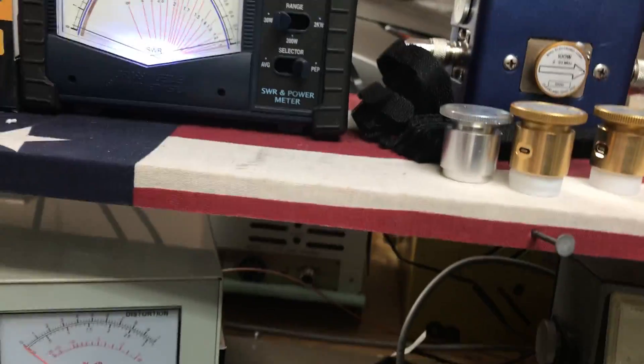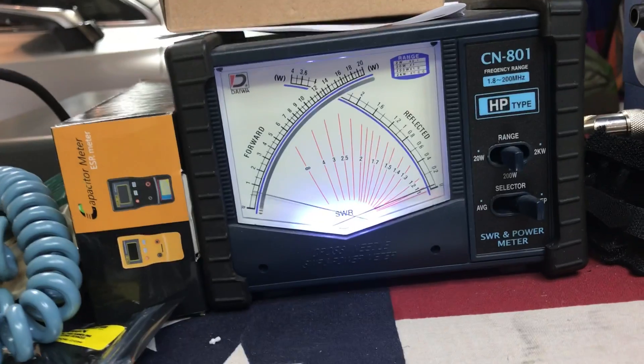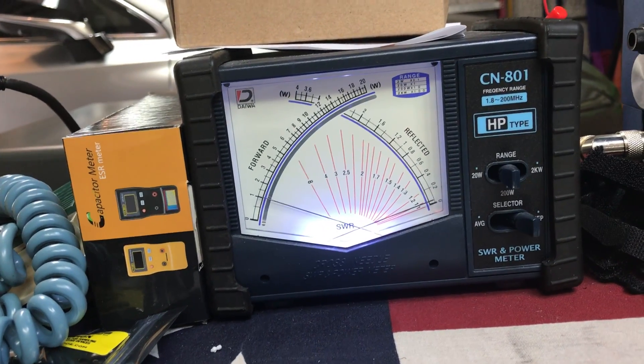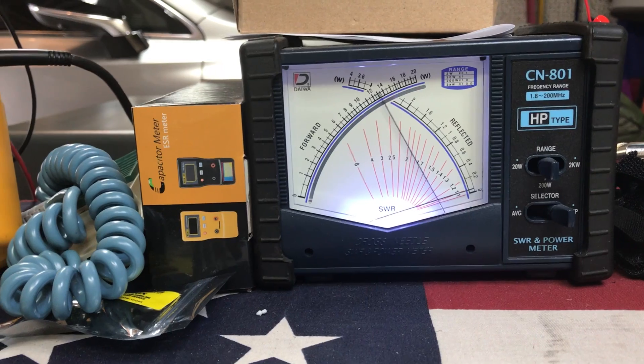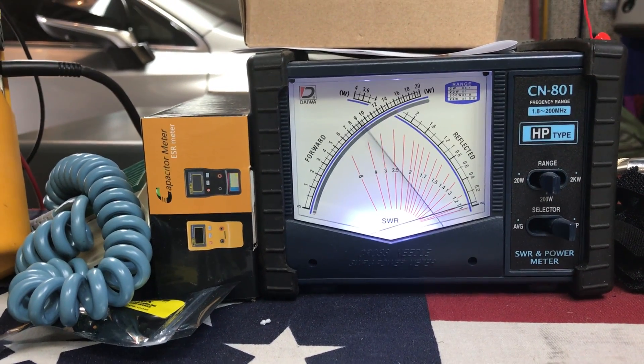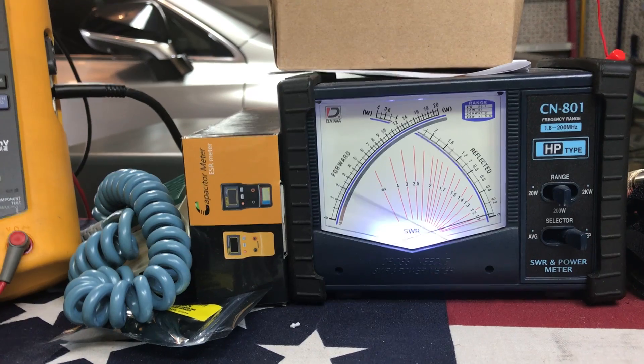So you'll see high power. Let me put it over to the 200 scale. Dead key, around 10. Audio, audio. So we're bumping up to about 130, 140 watts. Look at that swing.